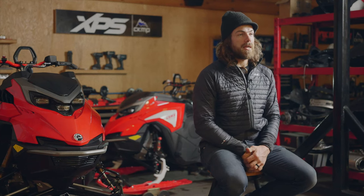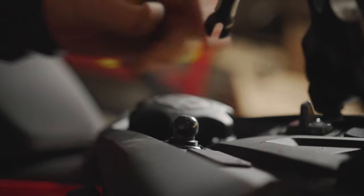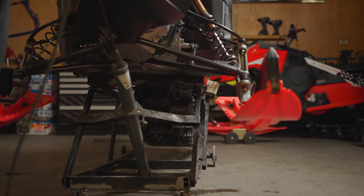So let's go through the steps of adjusting the track tension on your Lynx snowmobile. First you're going to pull the dead tether off and then raise the back of the snowmobile to get the track off the ground. Depending on the tools and what you have access to at home, today we're going to use a lift, but there are several ways you can get the track off the ground.